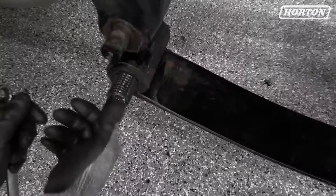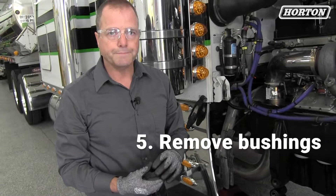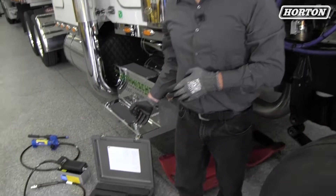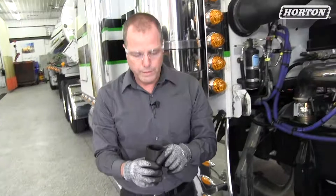The next step is going to be removing the bushings from the spring eye and the hanger bracket. We're going to actually pull the bushings out. We go back to our universal removal tool and we're going to find an adapter that is just slightly smaller than the bushing we're removing, because we're going to actually be pulling the bushing out. We have to bring our receiver tube, and that'll basically receive the old bushing into it. And then our hydraulic ram.